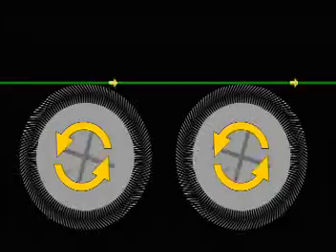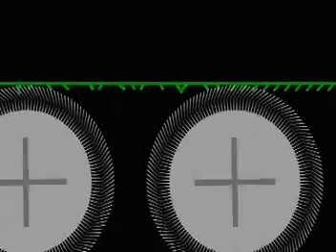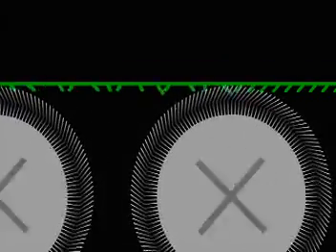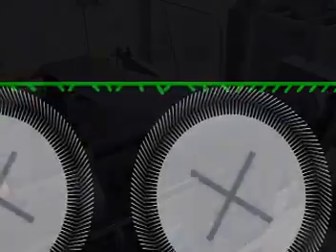By combining the action of the two rollers, you can get more counter-pile action, which causes fibers to be random and uneven. Or you can get more pile action, which causes fibers to tuck back into a smoother surface. The speed relation between the counter-pile and pile rolls and the type of wire has a big impact on the effect achieved.